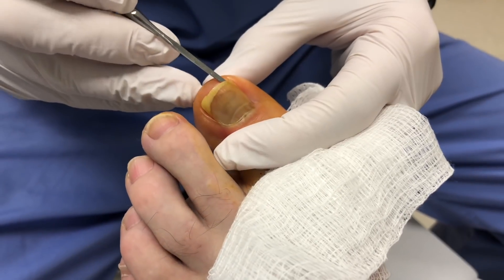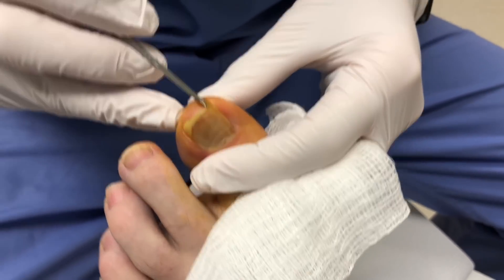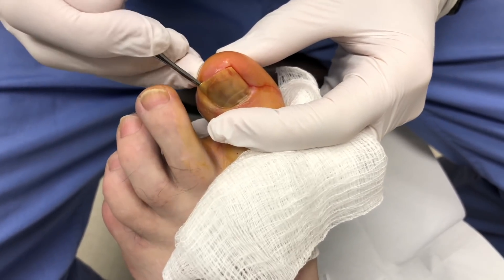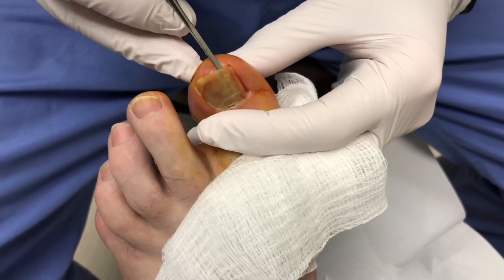Alright, so you'll be able to see all this fluid that comes out from underneath the toe. That's all that dropped fluid from when the nail got pulled back from catching it.